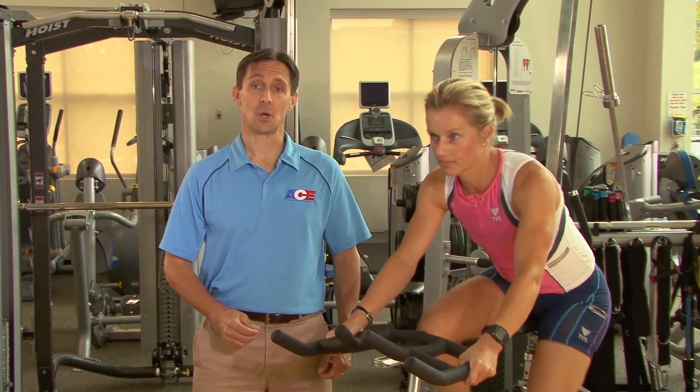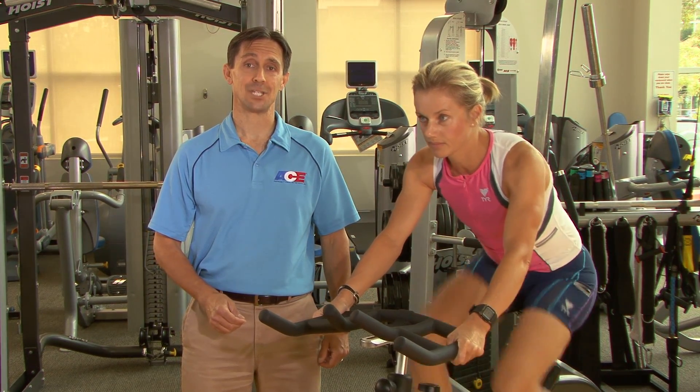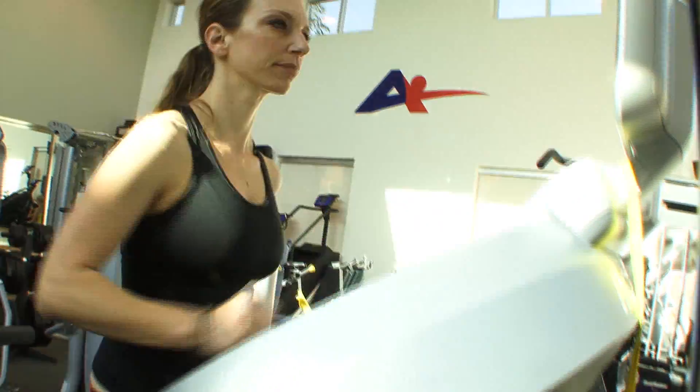Each cardiorespiratory training phase has guidelines for exercise programming in one or more of these zones. Marion is going to exercise in each of the three zones to help you identify the respiratory changes that occur at VT1 and VT2. Heart rates at VT1 and VT2 can differ between cycling and running, so you should assess cyclists using a bike and clients training for events that include running using a treadmill.